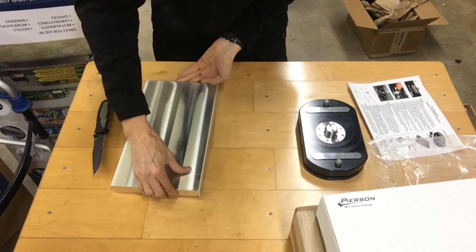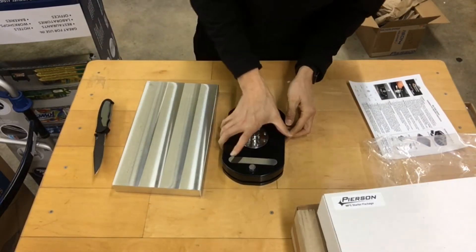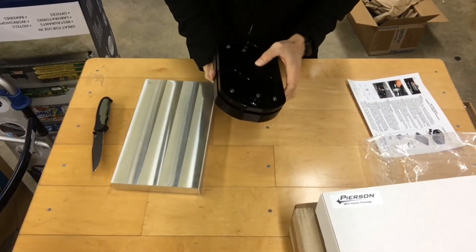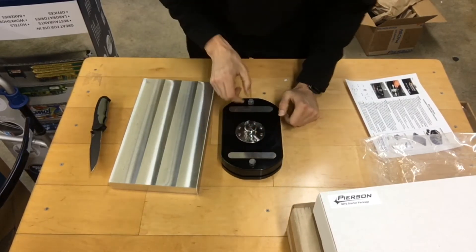I won't be able to put the pallet on right now because the balls are spring-loaded outwards, and you need air pressure to release the balls, so that will have to wait until we have the air pressure hooked up.